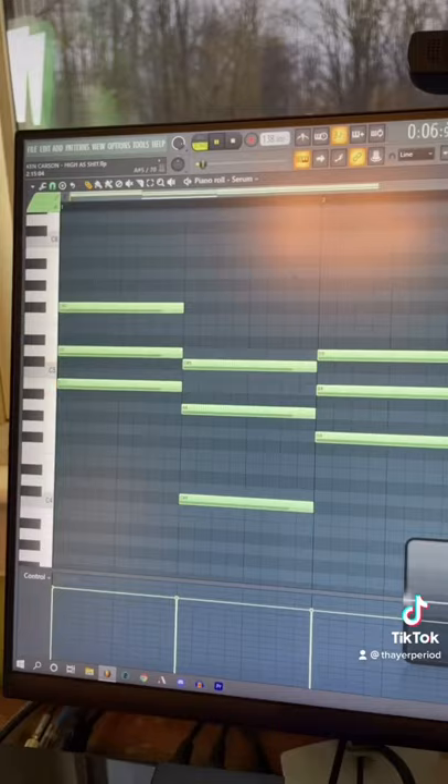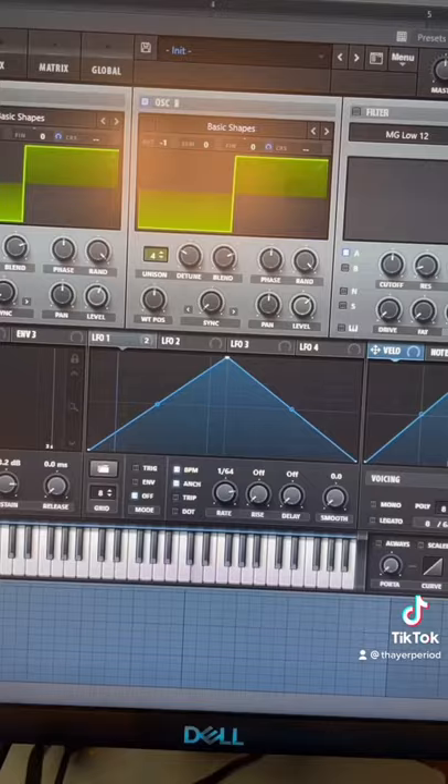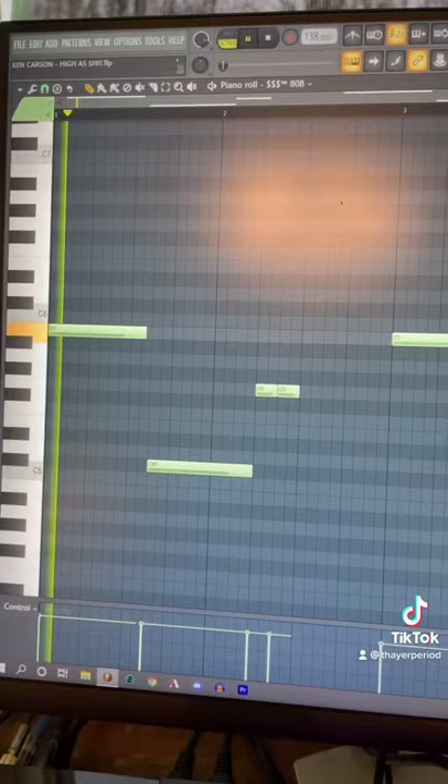I started by putting down these chords in serum. Then I added this lead line. Next, we have this counter melody. This pluck. This little sound. And finally, the 808.